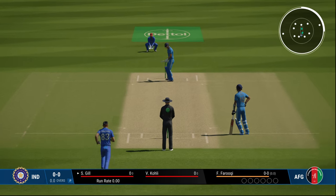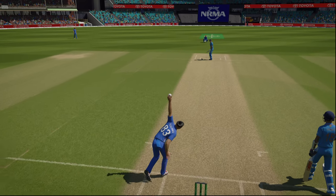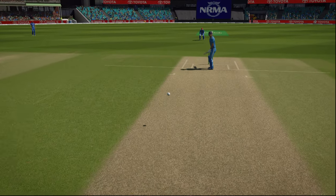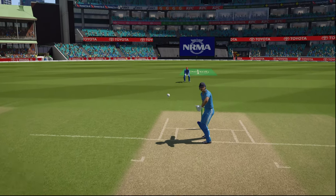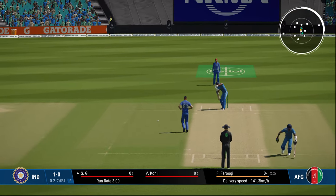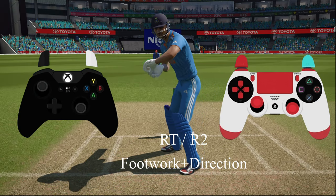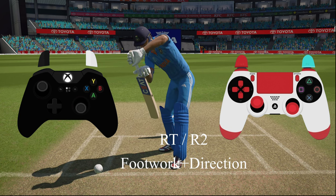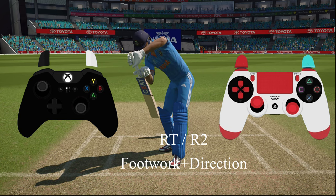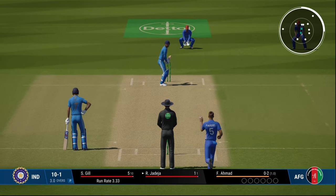Now let's look at the back foot shots, starting with back foot defense — pretty similar to forward defense but instead of coming forward with the footwork, you push back towards 12 o'clock. Press RT or R2 and then give direction towards the umpire or mid-off. That's the back foot defense.